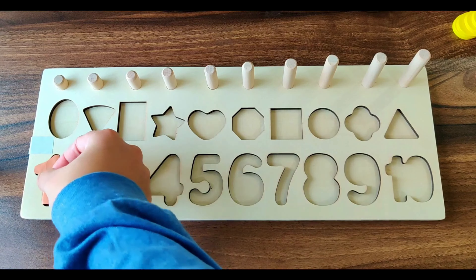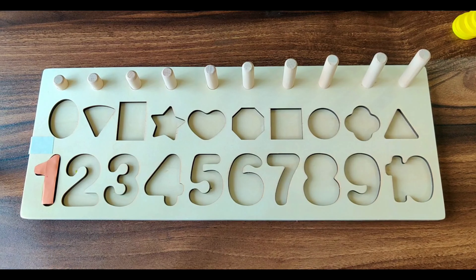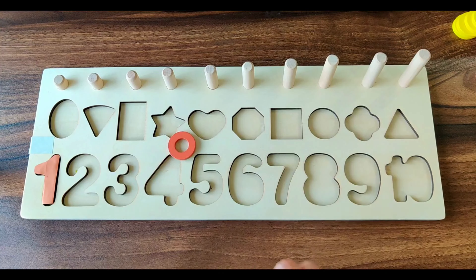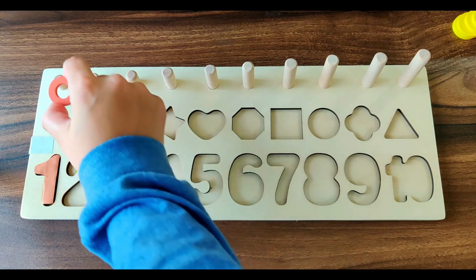It's of brown color. We have one brown ring. Let's place it here.